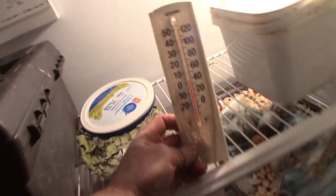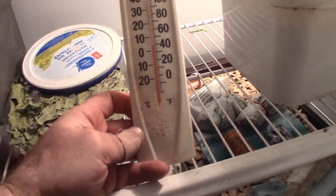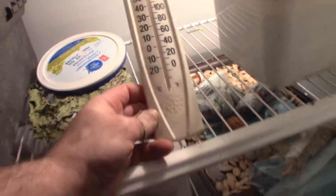Going into the cold one now. This is my extra fridge here. I'm going to check the temperature — I've got a thermometer in here. We're setting it at 4 degrees Celsius. It was down to 2 when I opened the door. That should be plenty for cold stratification.